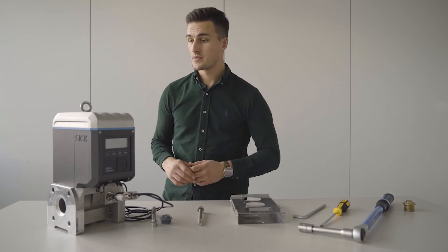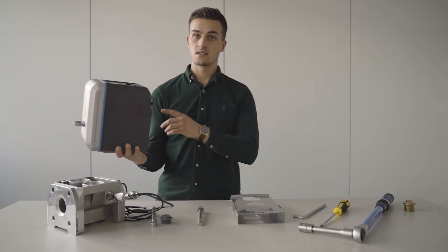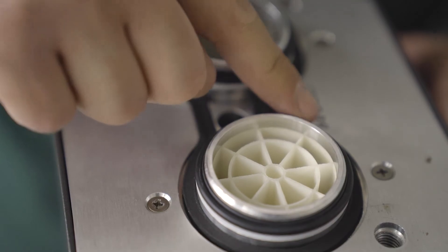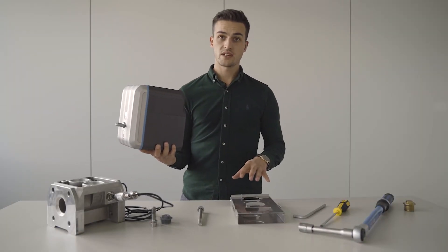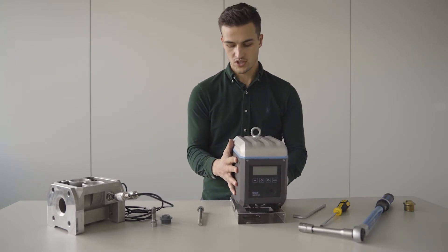now we can lift up the cartridge of the meter and we will check the sealing and o-rings and also any contamination of the meter inside. Then we can put it on the transport protection to prevent it from any damages during shipment.